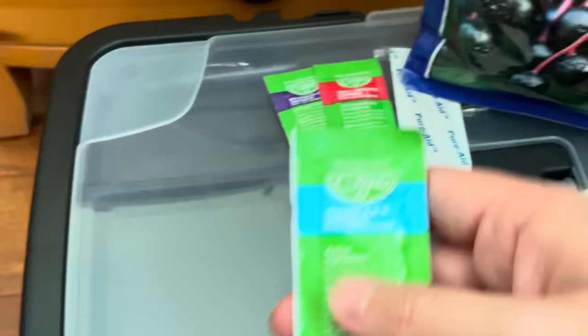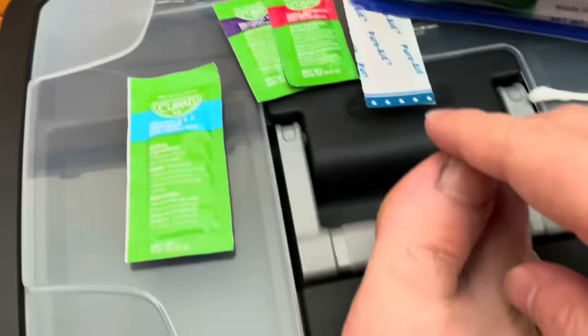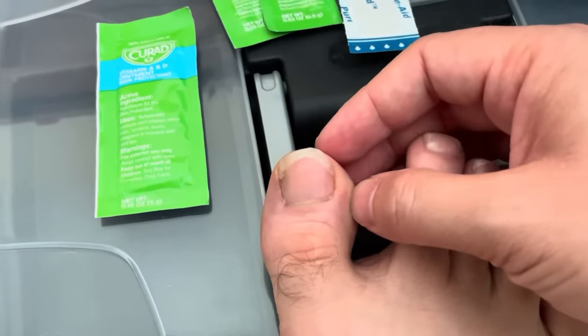After that's all done, I would take A&D just to moisturize the feet and toes. You can also use Vaseline just to shine it up and keep it clean and prevent any moisture trying to seep into the area.